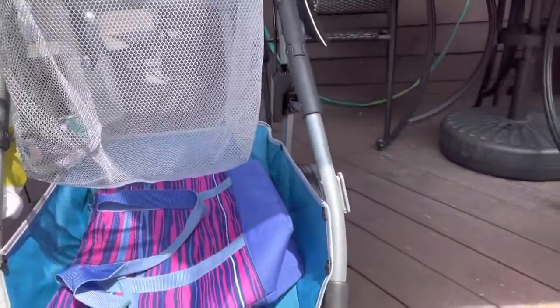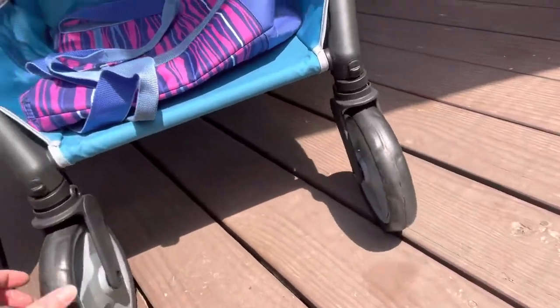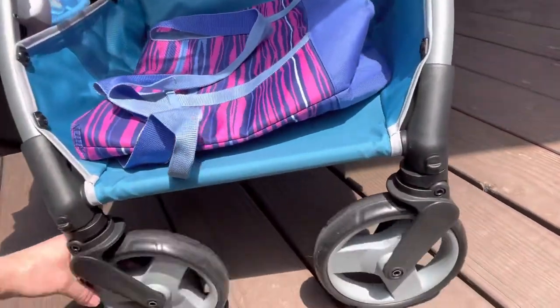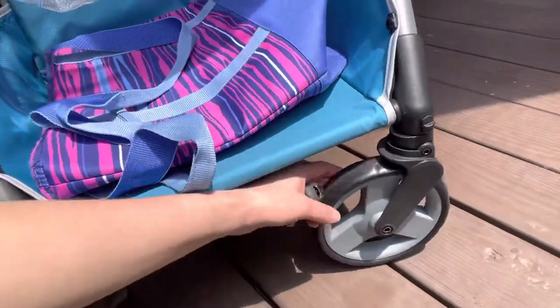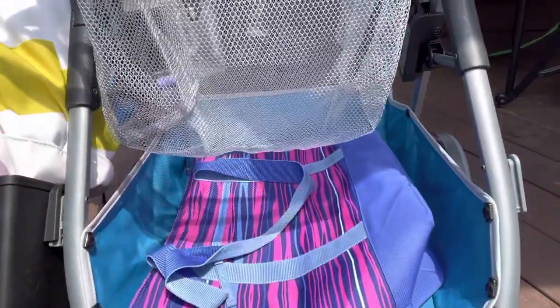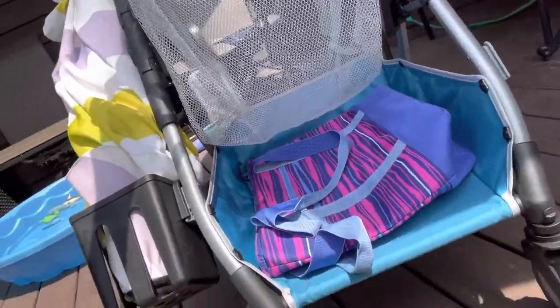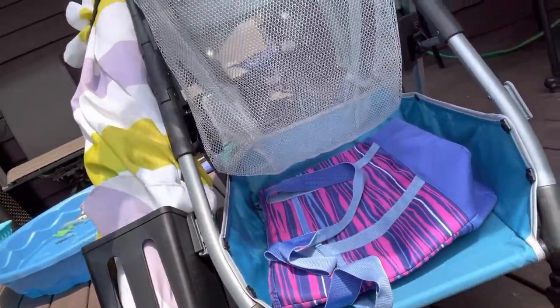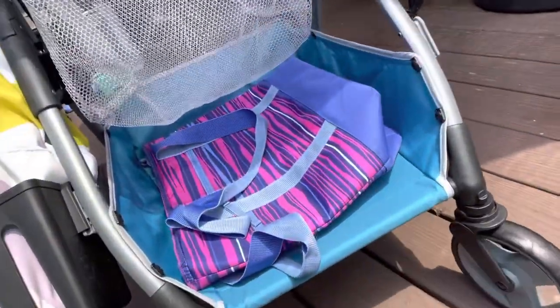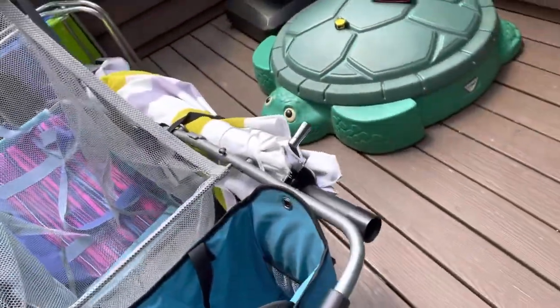It has front wheels that are completely 360 degrees, so it's really easy to maneuver and turn. This can basically be walked back and forth to the beach. On compact sand you can push it like a regular cart, but if you're going over soft or deep sand, you just want to tilt it and pull it.